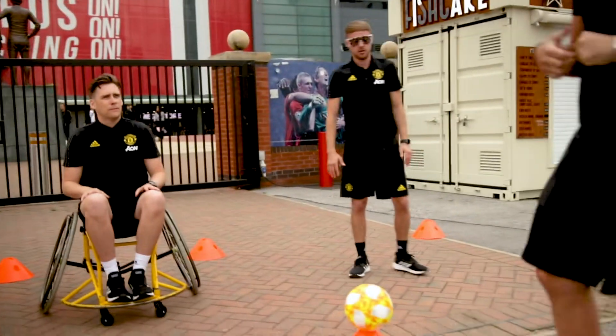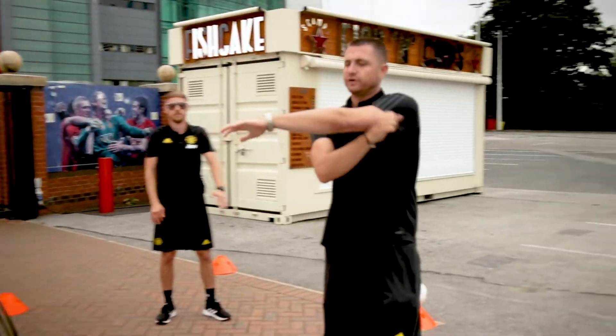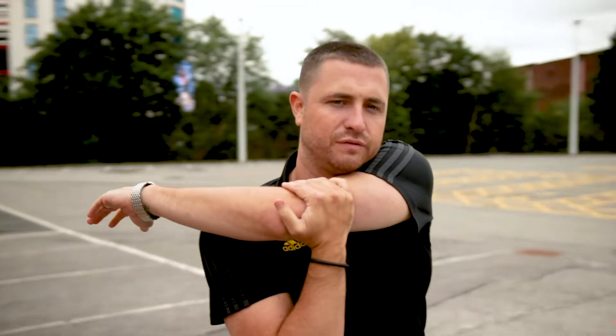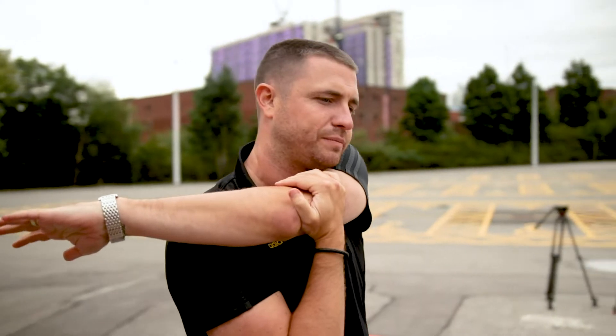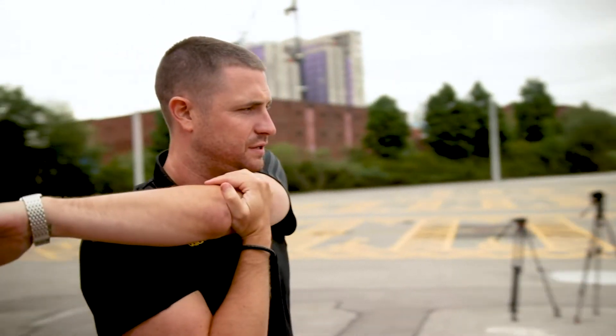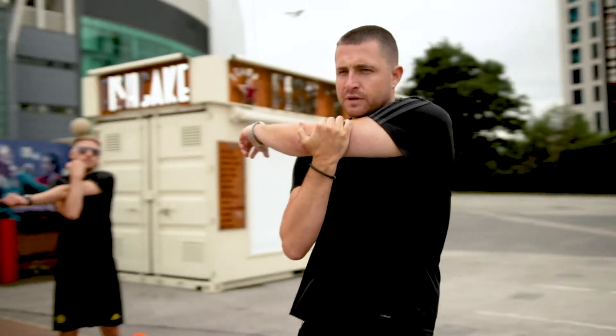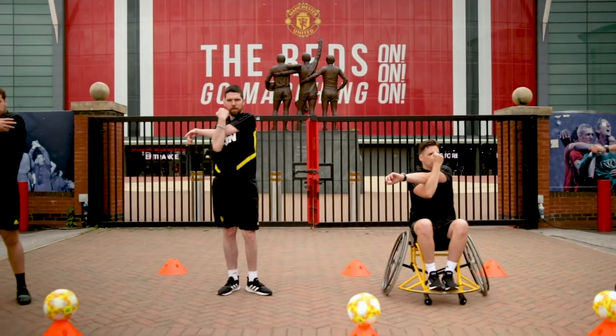We're going to move on to our arms — we did this in the warm-up. Bringing our left arm across, placing our hand just above our elbow and feel the stretch — pull it right across your body. When I say change, we're going to change arms.